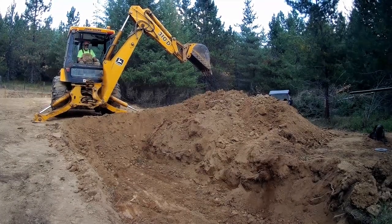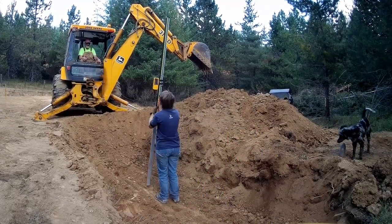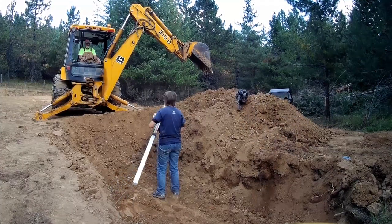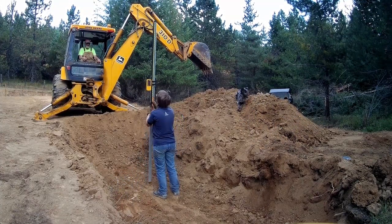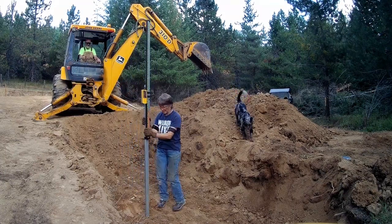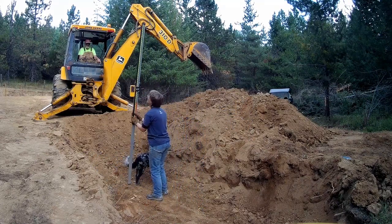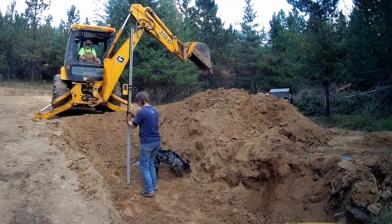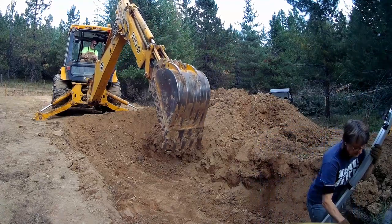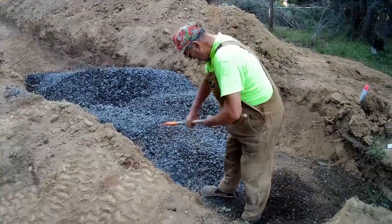We're using the drain rock drain field, so we need at least 8 inches of drain rock underneath the bottom of where the pipe will sit. The ditch has to be 3 feet on each side of the pipe, so 6 feet wide — I tried to make it 7 for a little extra. Once the pipe is in, another layer of drain rock goes in to cover the pipe, giving us about 14 or 15 inches total. It has to have at least 12. The bottom end of the ditch needs to be about 3 inches lower than the top end, matching the drop we're having in the pipe.